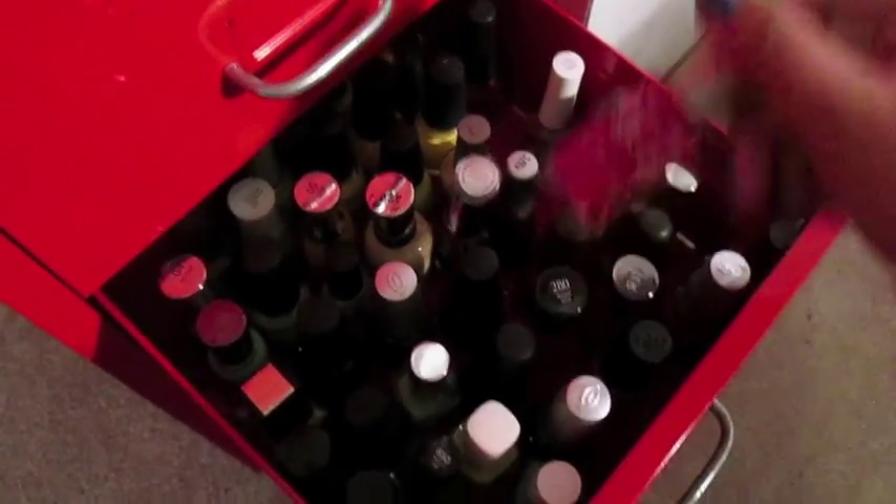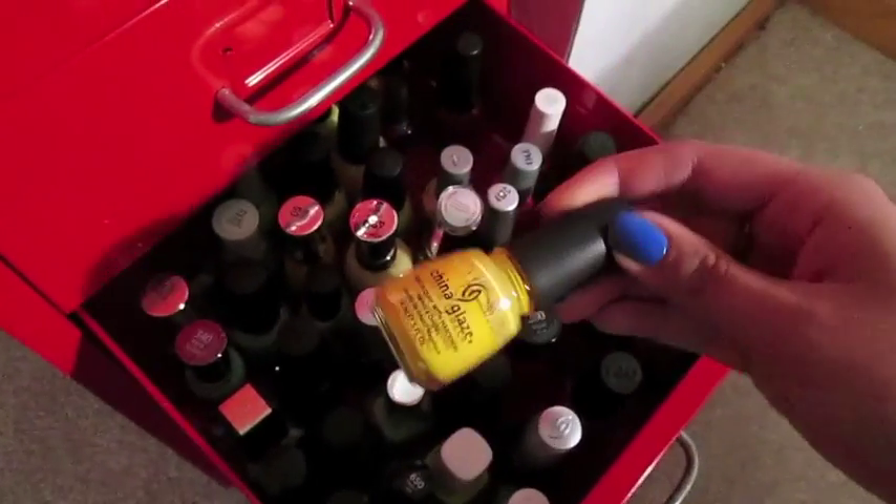Now onto the fourth drawer. The fourth drawer has all of my red polishes, all of my yellow polishes, and all of my green polishes.